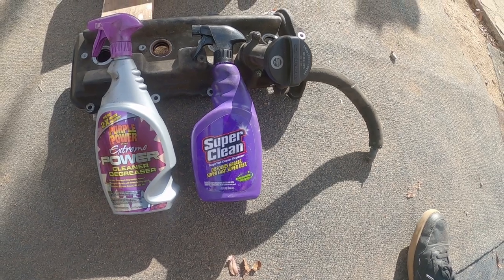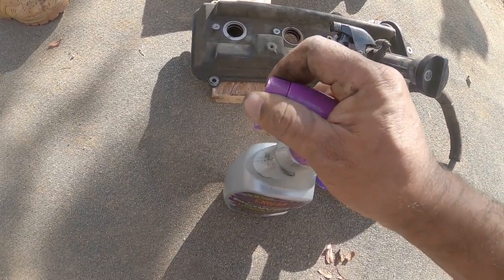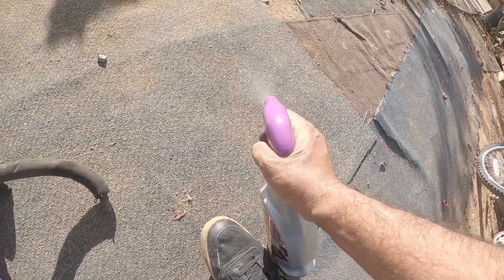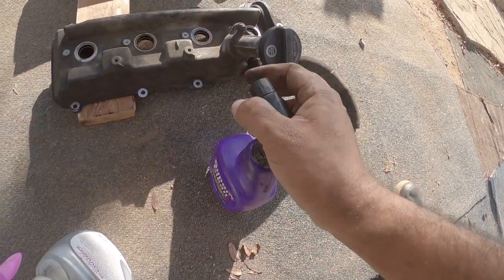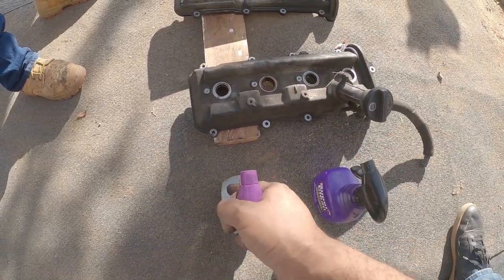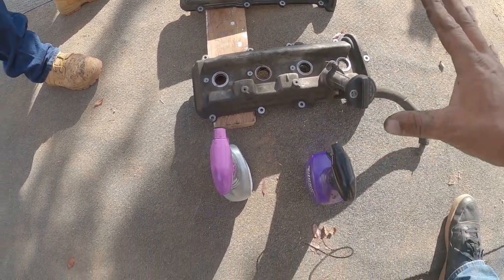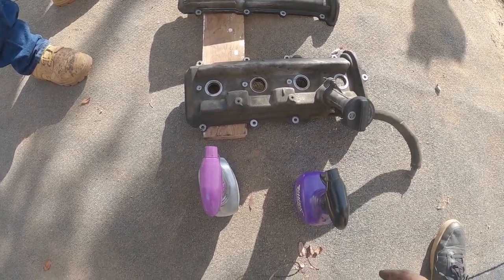So what we're gonna do is we're gonna give a spritz on each one. I'm gonna open this one up, set it to spray, make sure it mystifies, okay? Same with this guy. You guys are gonna watch - I'm gonna spray one side and the other, and we're gonna constantly spray for a couple minutes, then let it set, and then we're just gonna hose it off and see which one does better.